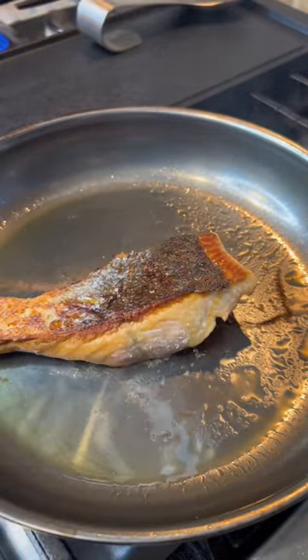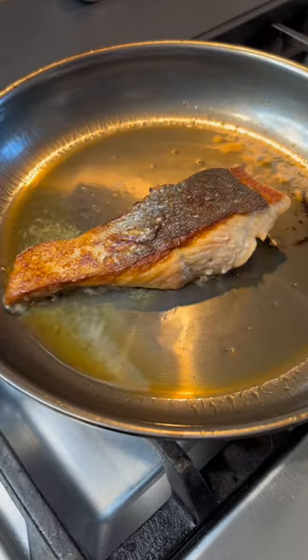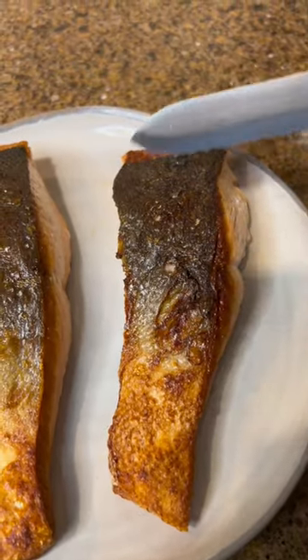Salmon is actually pretty easy to cook on a stainless steel pan. It's all about making sure there's no moisture on the salmon, adding the salmon when the oil is actually hot enough and not too soon, and letting it naturally release from the pan. Follow for more cooking basics like this.